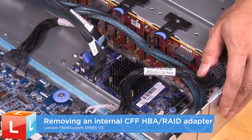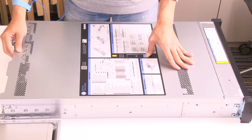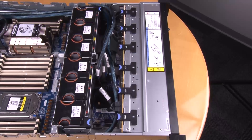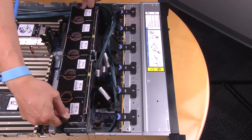Removing an internal CFF HPA or RAID adapter. Remove the top cover. Remove any components that may impede access to the CFF RAID HPA adapter.